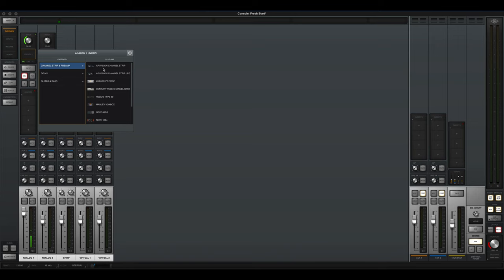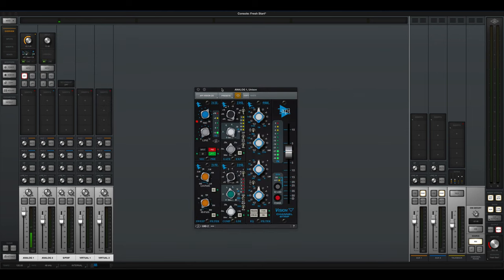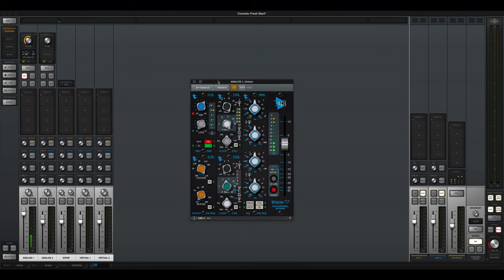Let's try the API Vision first. This is the sound of the API Vision console — it's got quite a bit of stuff here including a compressor, gate, and more, but I'm just focusing on the preamp. Now let's crank it — and now we're hearing the preamp with the mic input cranked all the way up, and you can hear the saturation happening with the API.